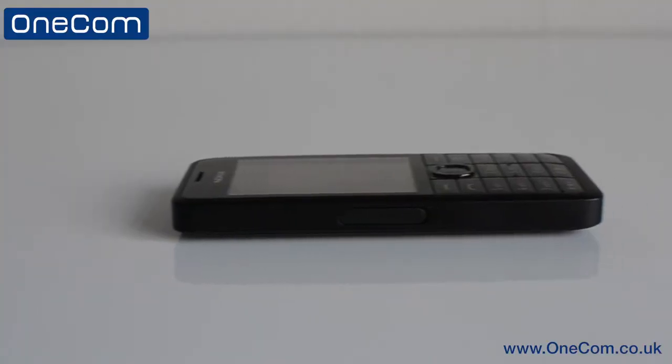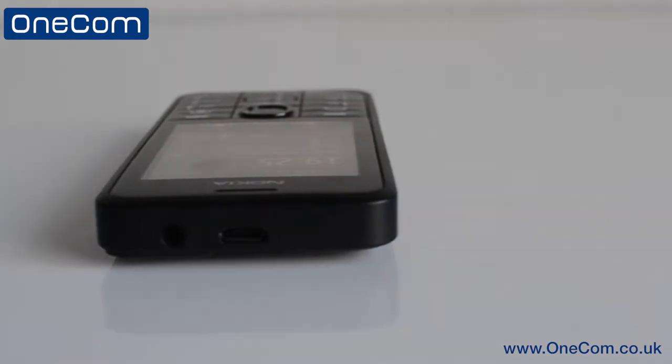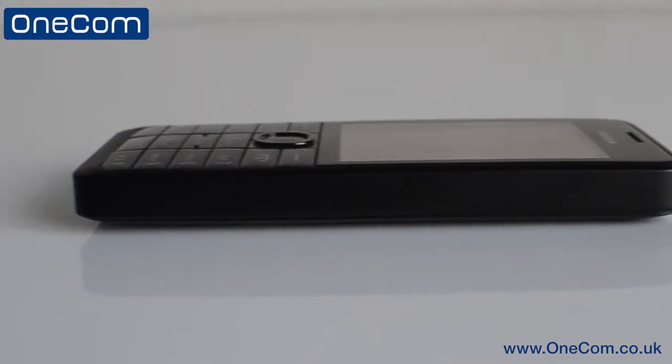Weighing only 100 grams and having a 2.4-inch display, the handset still provides a quality feel and design. There are no physical buttons or other signs, but you do have the SD card slot on the left-hand side, a charging port on top, and also the headphone jack.